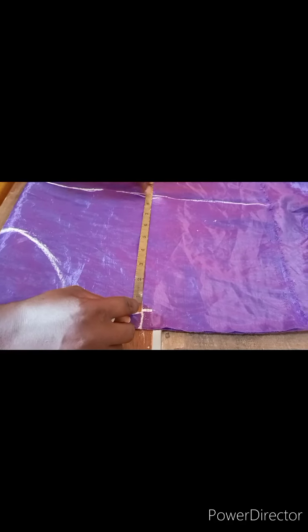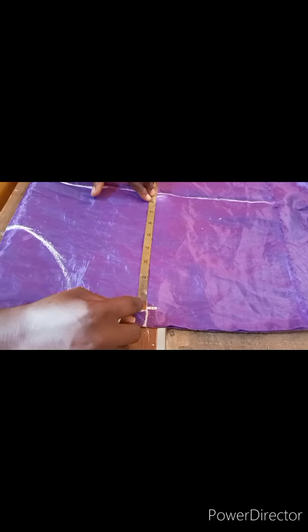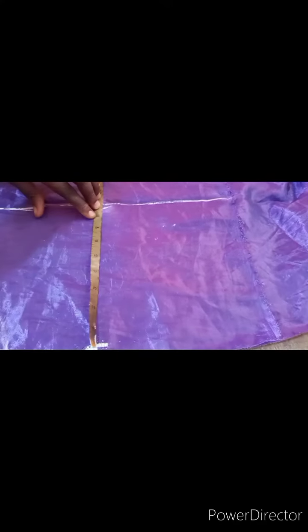To determine your armhole measurement, you will use your shoulder measurement and add 1 inch or half an inch depending on preference. Since the shoulder I worked with was 7 inches, I'll be using 8 inches for the armhole measurement.